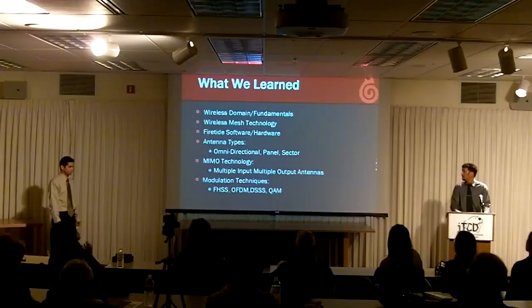We'd like to thank all of you for attending, and we hope to meet all of you at our poster session in Room 106. Thank you.